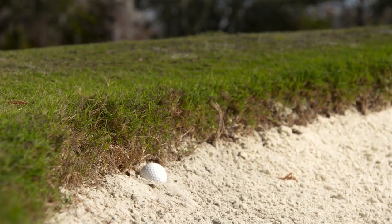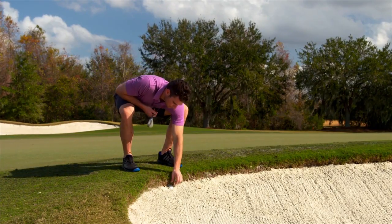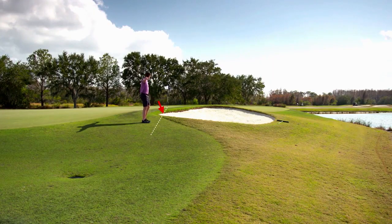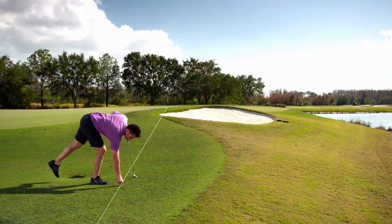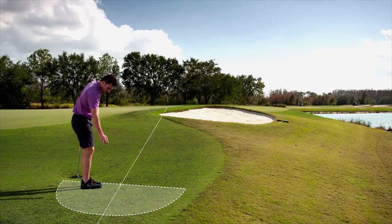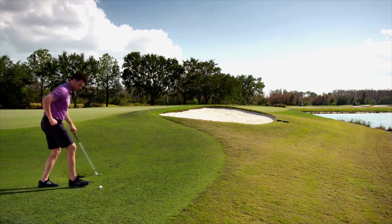When you decide your ball in a bunker is unplayable, under the 2019 rules you have an extra option that lets you drop back on the line outside the bunker for a penalty of two strokes. Imagine a straight line running from the hole through where your unplayable ball is. Identify a spot on that line as far behind the bunker as you like, measure or estimate a one club length wide relief area on either side of and behind that spot, then drop a ball in that area. Your dropped ball must land in and be played from the relief area.